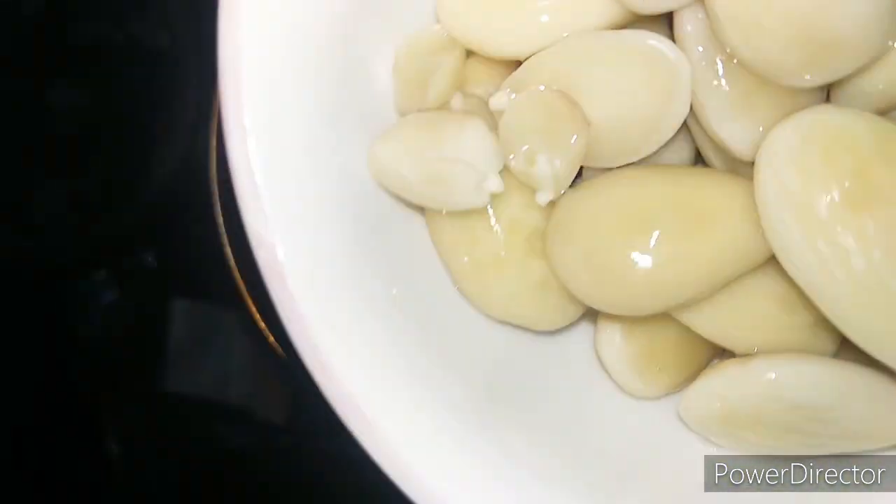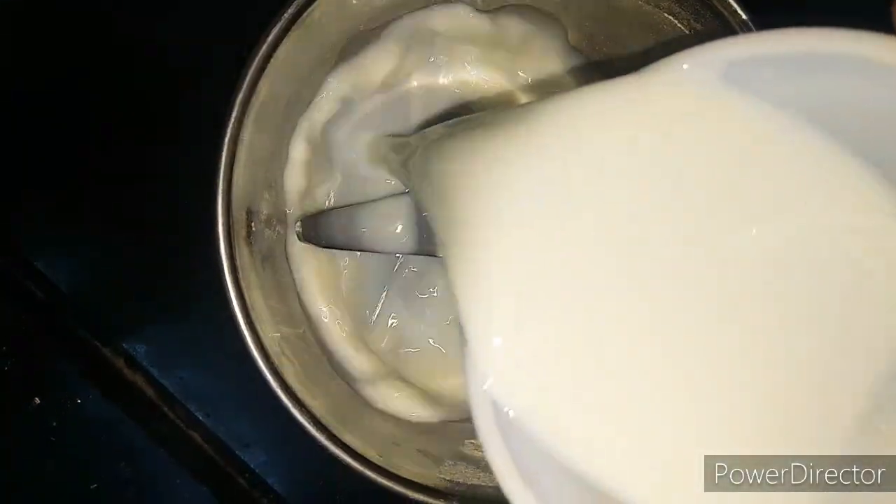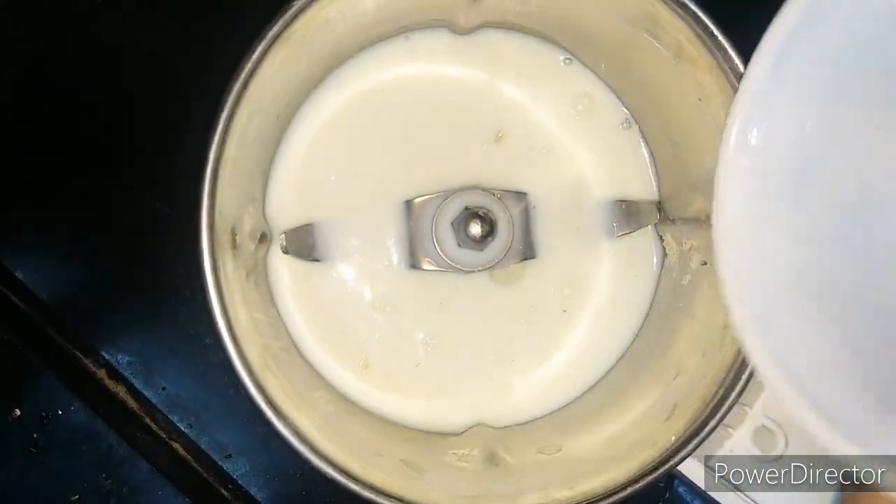Remove the skin of the badam. Take a mixi jar, put the almonds in it, add half cup of milk, and blend them to a fine paste.